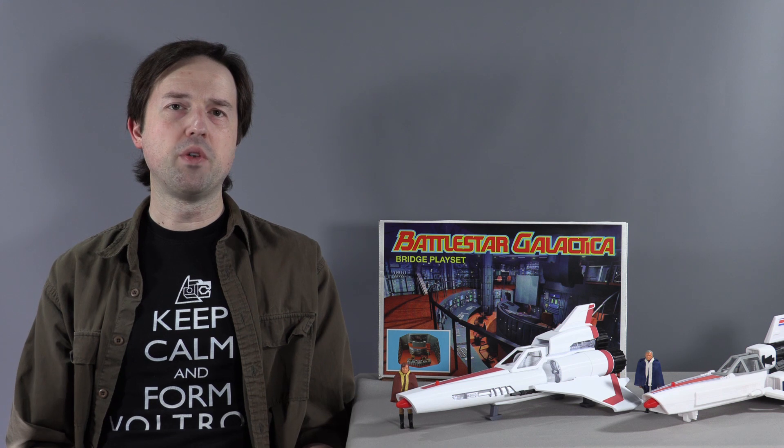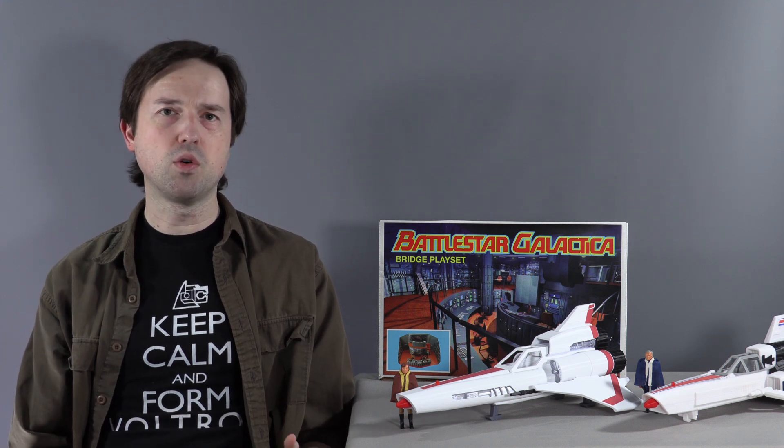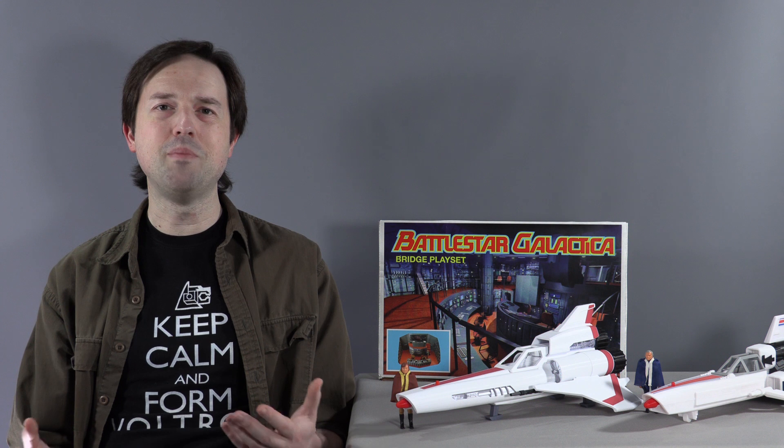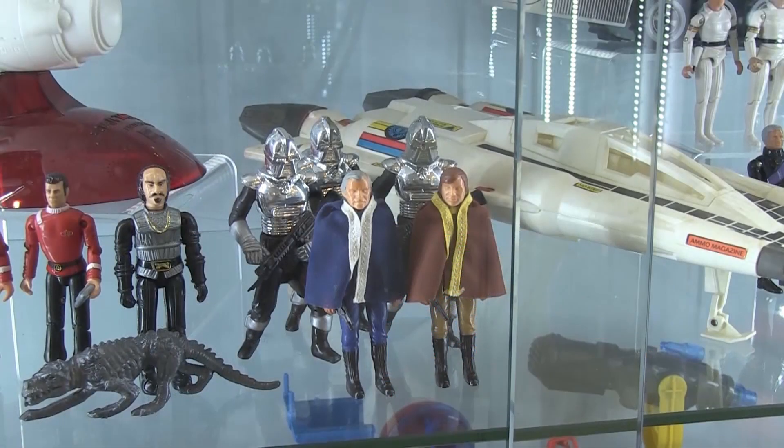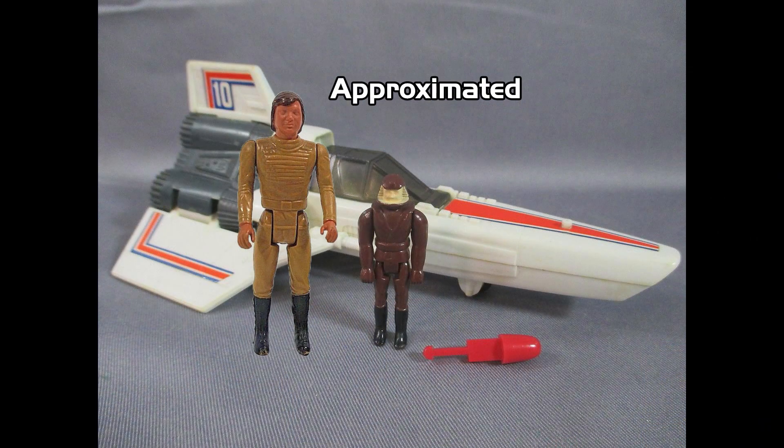The unfortunate part about collecting Battlestar Galactica toys is the fact that Mattel didn't make many of them. The few they did make in three and three-quarter inch scale were almost dwarfed by the number of vehicles they made that were out of scale by being too small. And that is the real trip-up when it comes to collecting Battlestar Galactica even now.